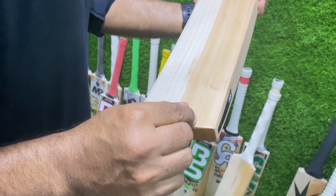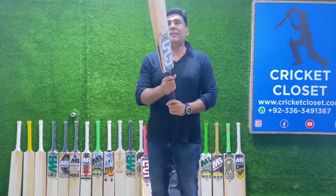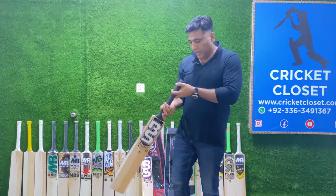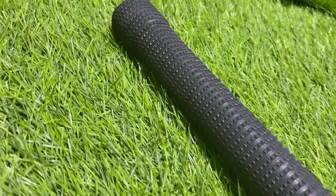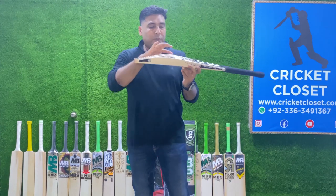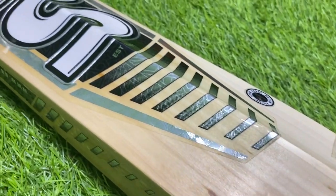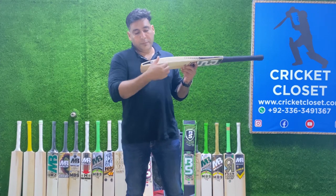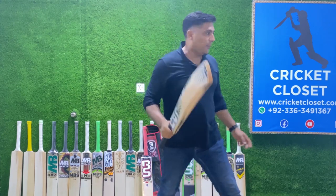The weight is again 2.7 pounds, which is decent enough. The handle is all the way round and takes up a very long grip. The height of the spine is 65 mm, which is standard these days, and the width is 42 mm. So this is again a budget bat — the Rapid 50.